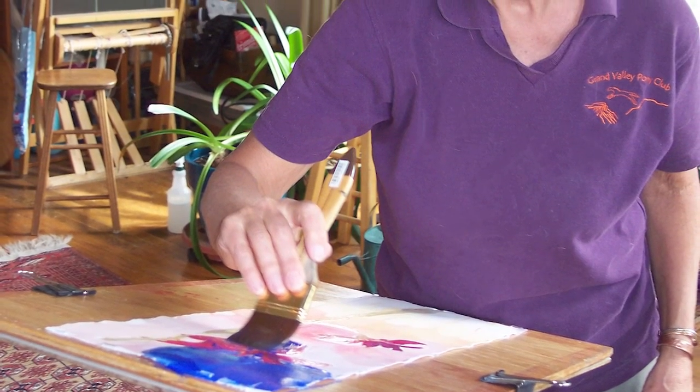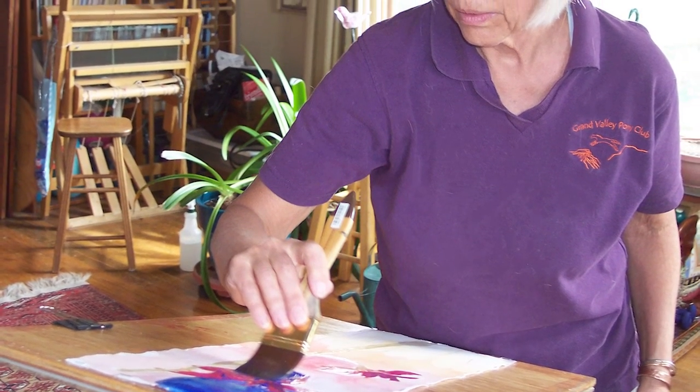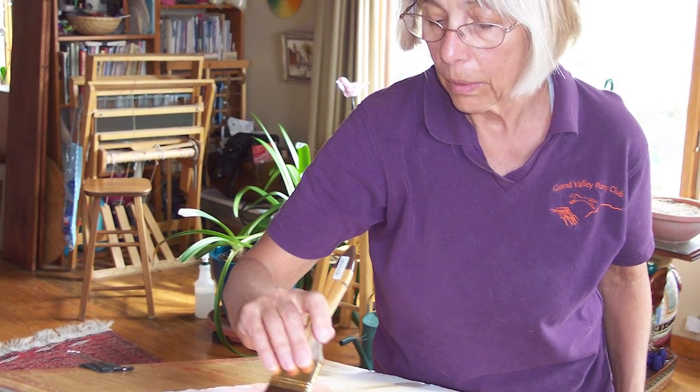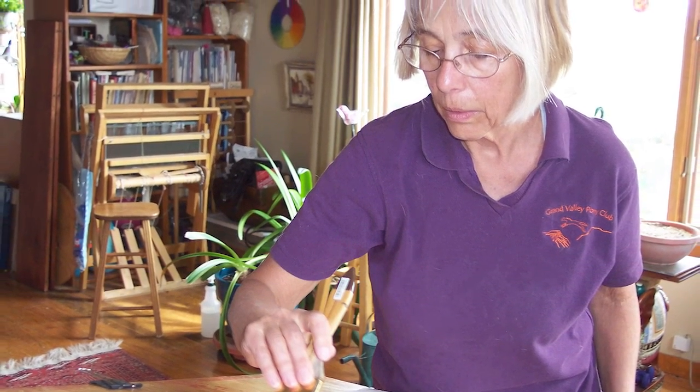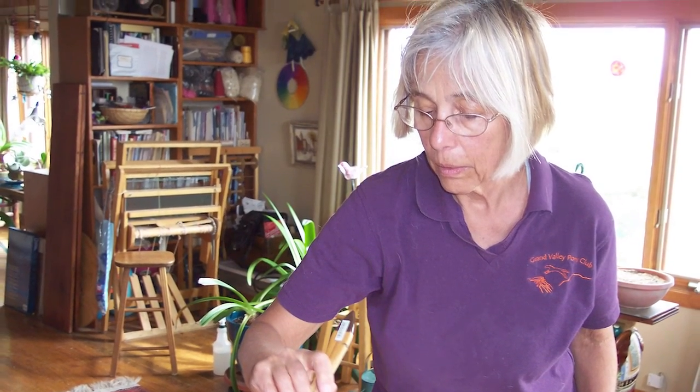She is a member of the Colorado Watercolor Society and loves creating art in a variety of subjects, although flora and fauna are her favorite subjects. Light and color on natural forms capture my interest. Expressing these effects through art feeds my soul.